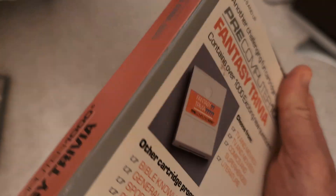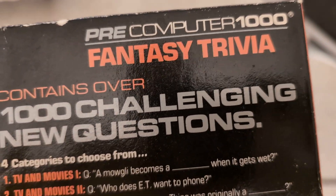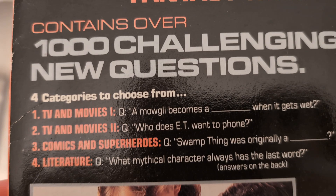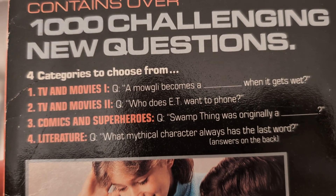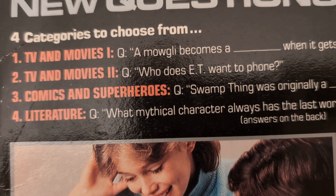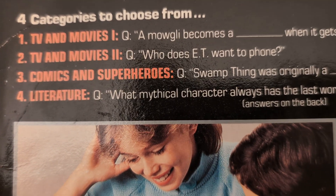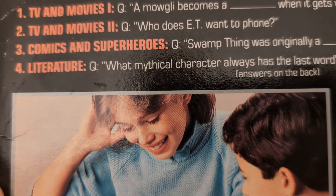Now looking at the Fantasy Trivia cartridge for the Pre-Computer 1000 — it should also fit into the 2000 since it's backward compatible. There are four categories: TV and Movies, TV and Movies 2, Comics and Superheroes, and Literature.